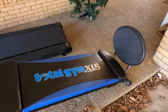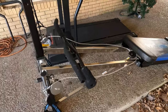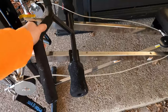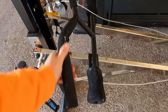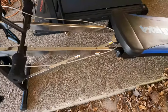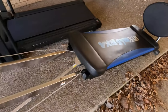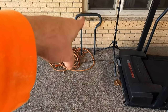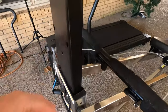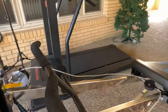I got a Total Gym XLS for free! Got all the attachments. It's dirty — he said it was in his garage so it needs to be cleaned off. Got all the stuff with it, got the bar thing and it goes all the way up to here — level six.